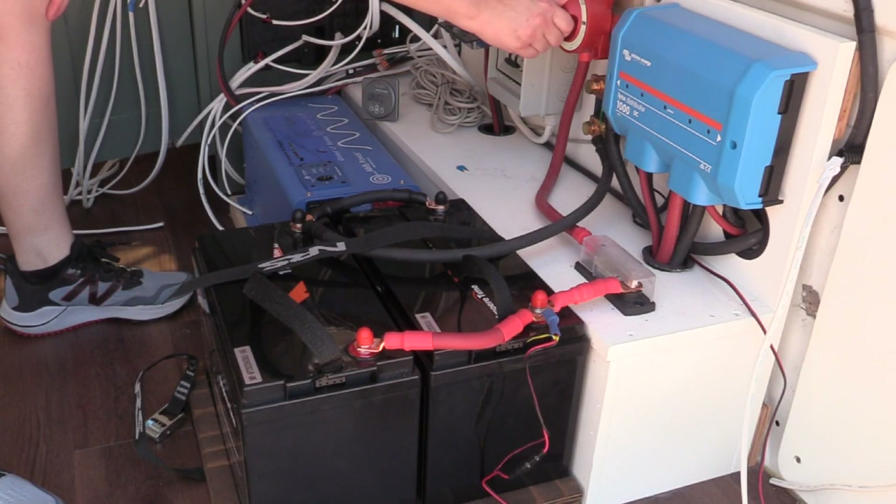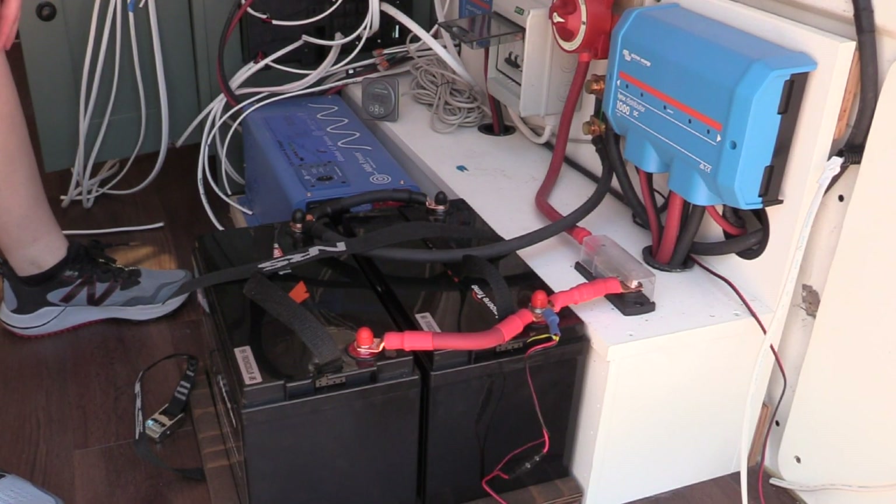Turning the master switch on my van's electrical system for the first time was the most stressful and also the most rewarding step. Welcome to my channel. If you haven't been here before, my name's Lucy and I really like to build things.